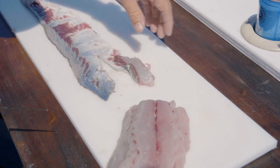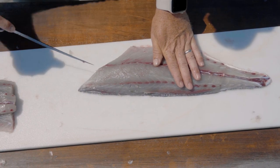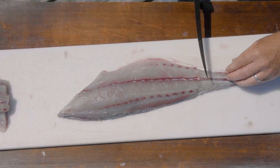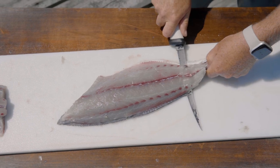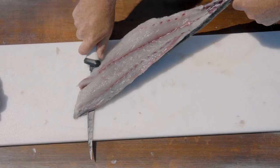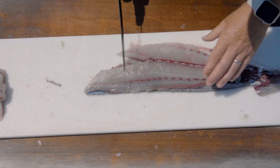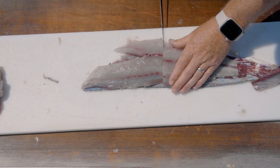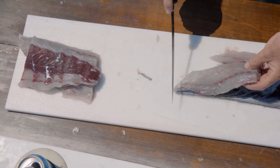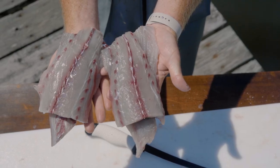I'll skin the other one the same way: cut a little notch, leave a little extra meat to get a grip, give it a start, then pull the fillet toward me while pushing the knife forward. The v-notch pops right out. Cut into portion-size pieces, stack nice and neat — and that's how you fillet a bluefish.